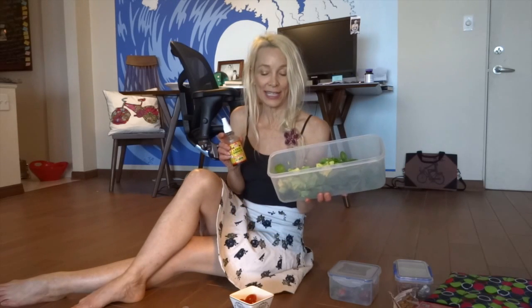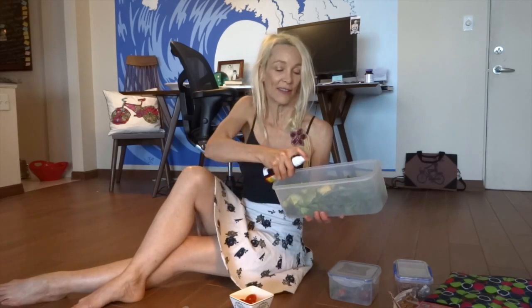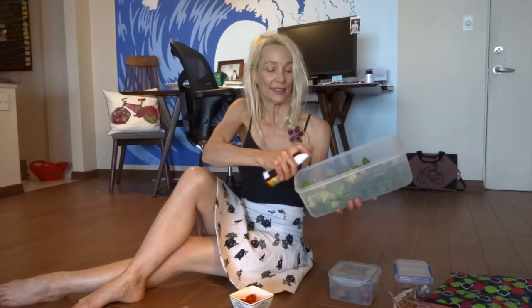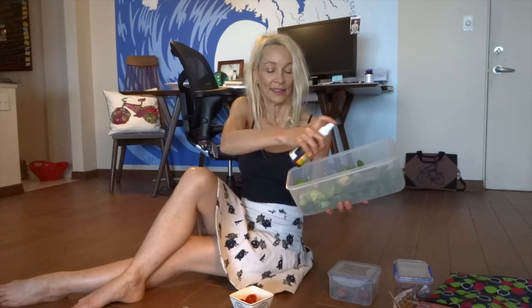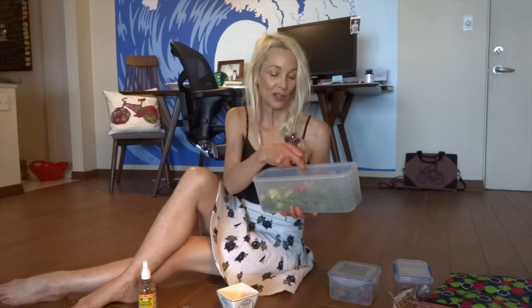That's just our washed spinach and two avocados, and I've washed up some cherry tomatoes. This is liquid aminos — it gives it a sort of soy sauce flavor. That's more than enough, that's too much actually. Here are some washed cherry tomatoes; put those on top, and when we get down to the beach we just open this up.